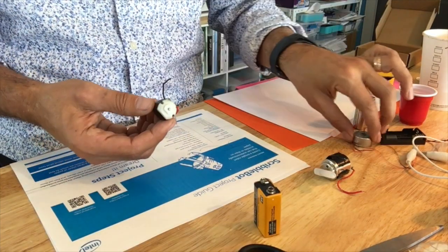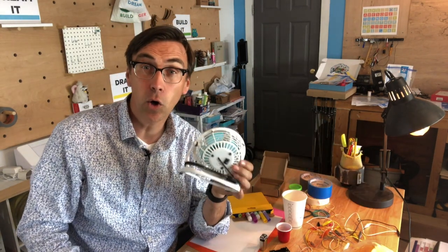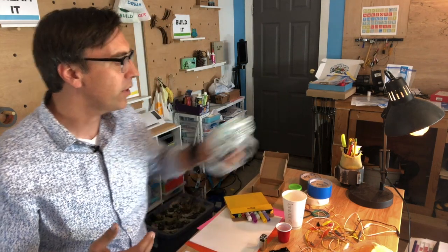Central to this activity is going to be a motor — you need to have a motor. There are various types of motors that you can find. I found this one actually in a small dollar store fan, and if you haven't done our home scavenger hunt or our toy hacking, you might find some motors in those DC or battery-operated toys.